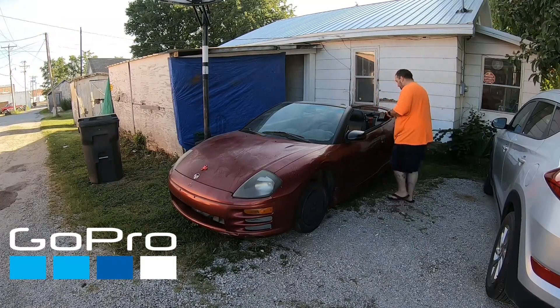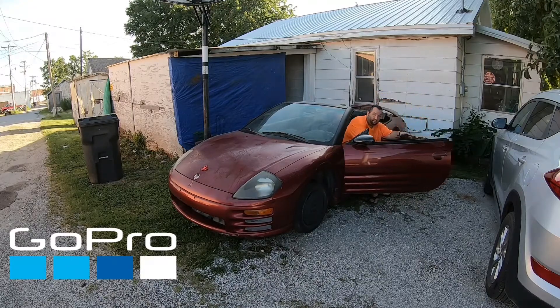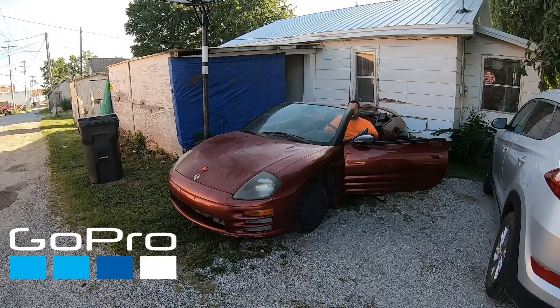All right, so now I'm going to show you that. It ain't about a car. The seats ain't bolted down right now, so it's going to cost us.